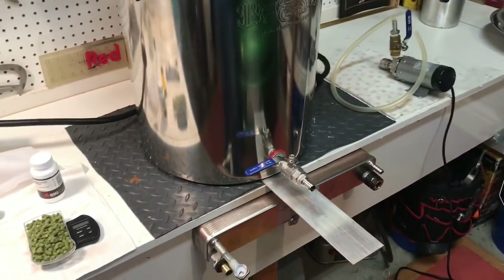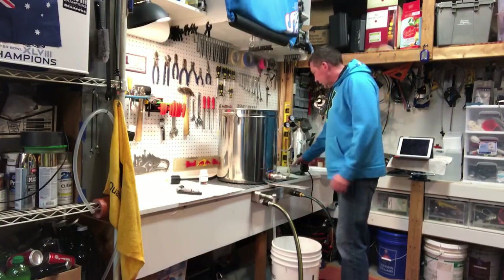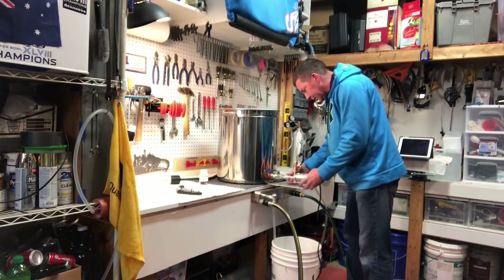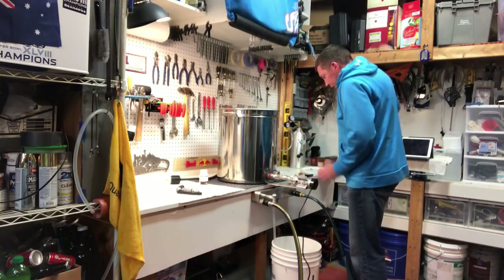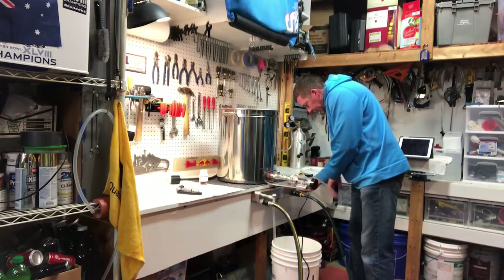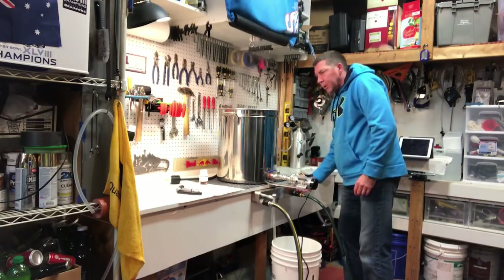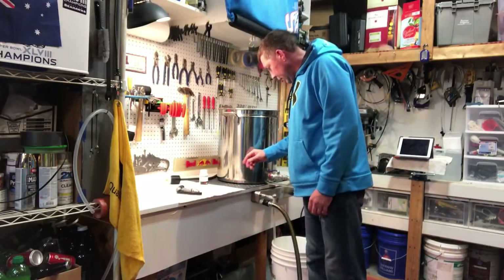The boil's finished — 90-minute boil done. Now it's time to chill it down and see how the Duda Diesel goes. Hooking everything up now. Running it straight into the chiller. Only had the one hop addition so it's pretty easy — that's what I like to see.